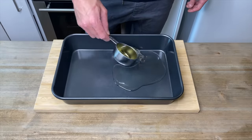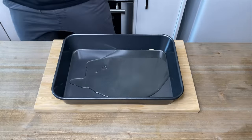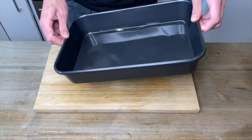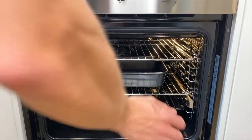In the meantime, add half a cup of vegetable oil to a medium to large roasting tray. Evenly distribute the oil around the tray and place it in a preheated oven for 10 minutes to allow the oil to become nice and hot.